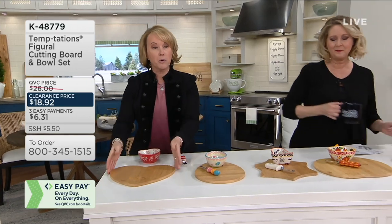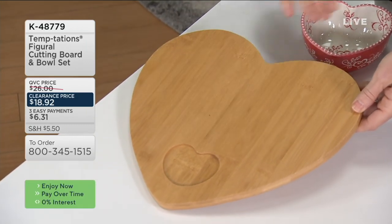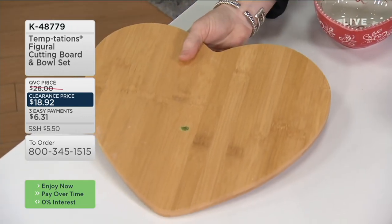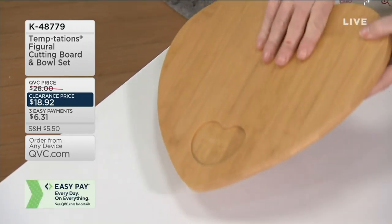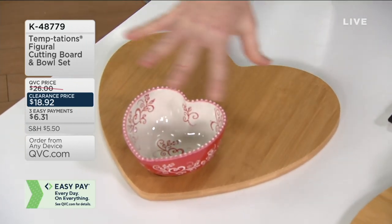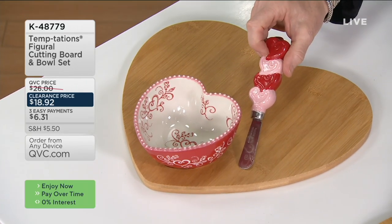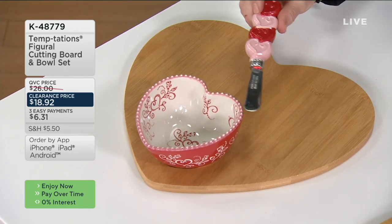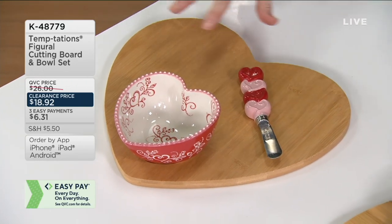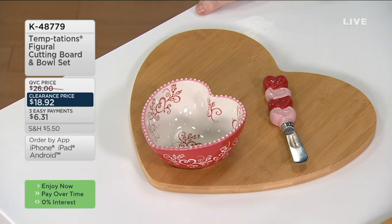We're going to start with our figural bamboo cutting boards. There's a little well that'll hold that eight-ounce dipper bowl. If you're going to cut on it, it's your cutting board — flip it over, cut on the side you're not going to be serving on. Then kit it with that beautiful prep bowl and now you have a chip and dip, a charcuterie if you want, and we give you the coordinating matching server. This is stoneware handled with stainless steel. Everything goes in the dishwasher; the board you'll want to hand wash.